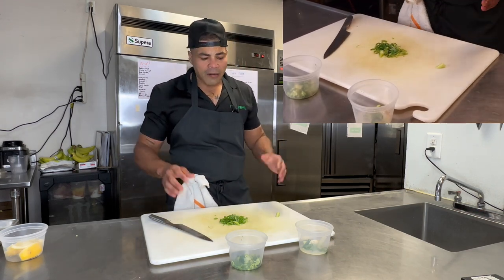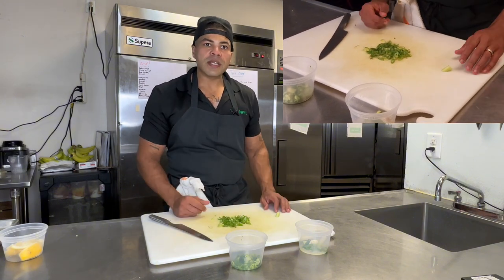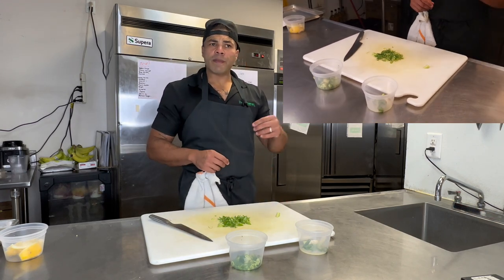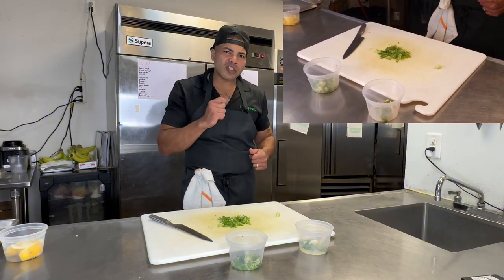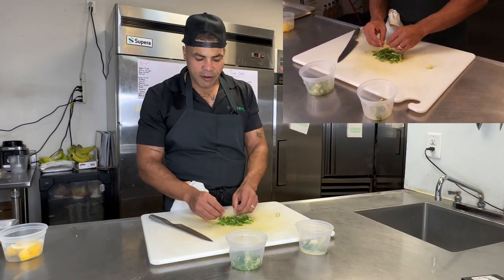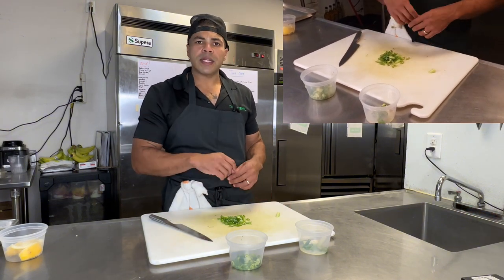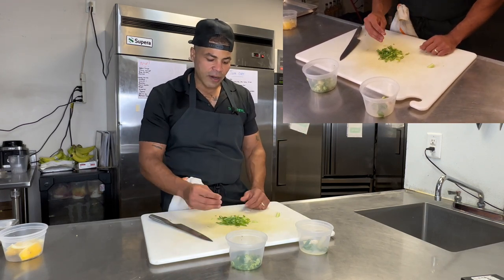The days of using paprika or dried parsley are gone. Let's utilize fresh vegetables and herbs as garnishes. One tip: I see a lot of people use rosemary or thyme raw, but that's not edible raw — you don't want to chew on a stalk of thyme or rosemary. When garnishing any plate or platter, make sure it's edible and that it blends well with the overall dish.